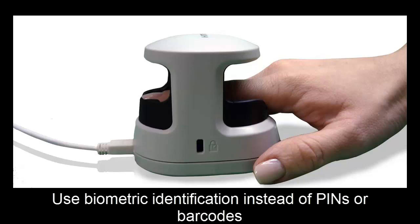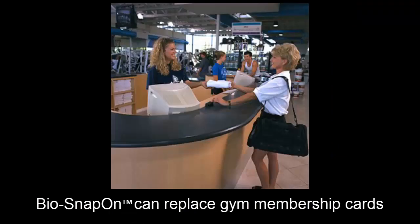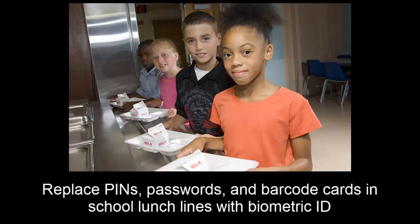For example, if you have a point-of-sale software system and are looking to replace employee swipe cards with biometric identification, BioSnapOn may be the solution for you. If you own or operate a gym or fitness facility and are seeking technology to replace member ID cards with biometrics, BioSnapOn can provide you with that function. Maybe you are a school administrator or food service director looking to add biometric identification to your lunchline point-of-sale software to replace pins or student ID cards. BioSnapOn is a solution.